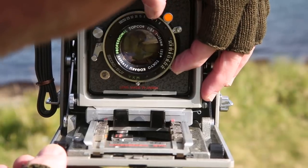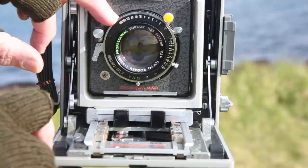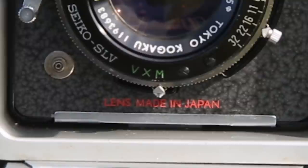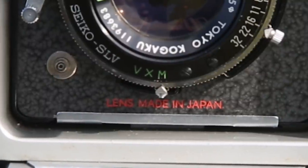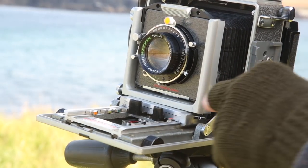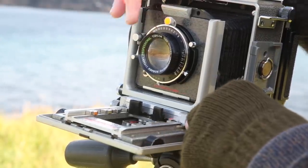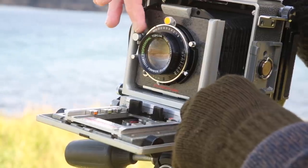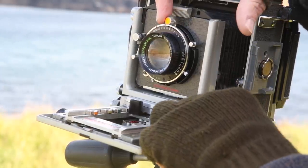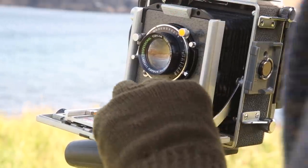I start with the aperture I want to use — in this case F16 — and then set the shutter speed that the light meter has given me. Mechanical shutters for some medium and large format cameras have VXM settings: M is for normal manual release, X is for using the camera with flash, and V is for using the camera with a timer. In this case I'm using V for self-timer, because the cable release holder on this camera doesn't work with a typical cable release.